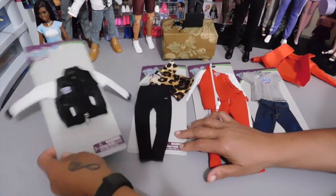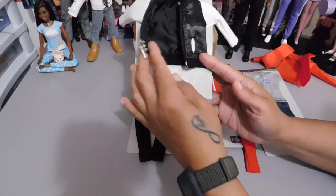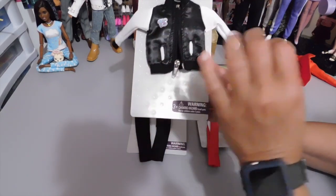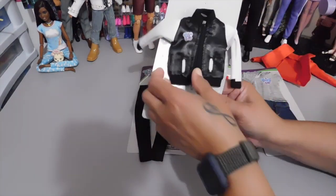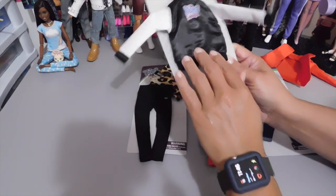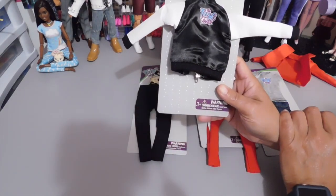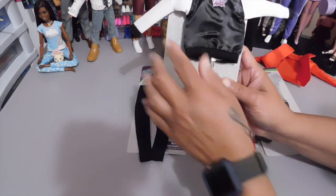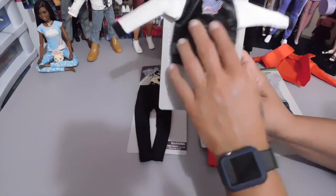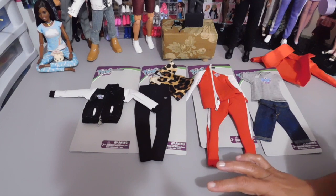Last but not least, we have the varsity jacket. I really like this jacket and it does have a functioning zipper — I've already been playing with it, zipping it up and down. On the back you also have the Fresh Squad logo. I just like it so much. I like the hem of the jacket, the sleeves, and the neckline. Really nice, great quality.